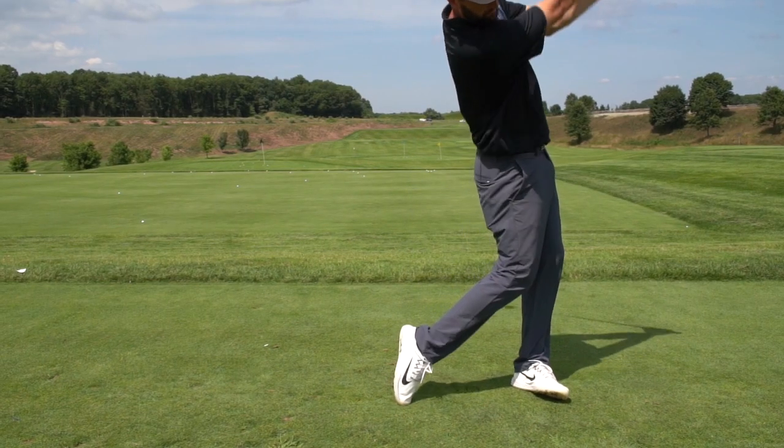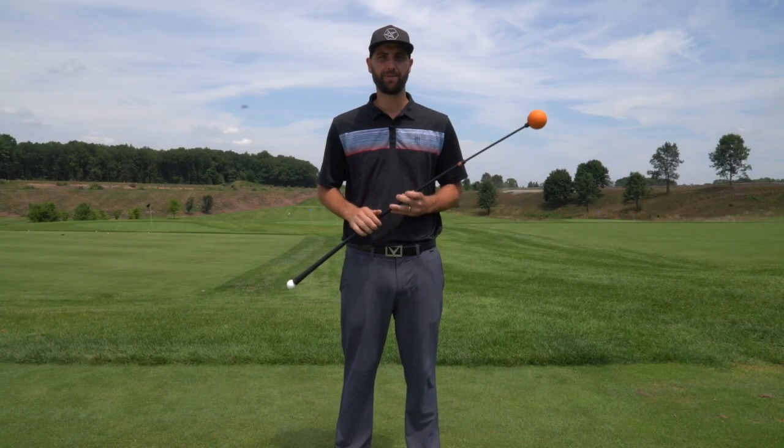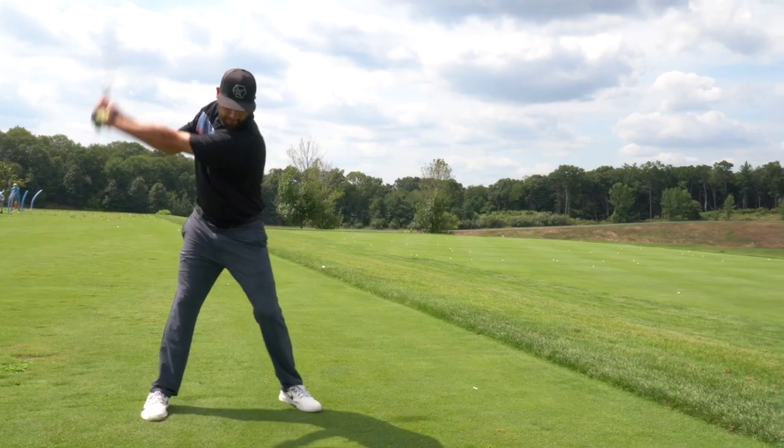One of my favorite things about the Orange Whip is the ability to use it both at the course and at home. Being a family man who works long hours, having the ability to work on my swing in the yard has been crucial for both maintaining and improving my golf swing.